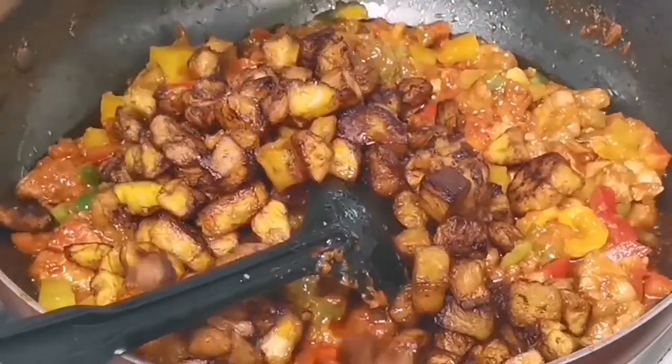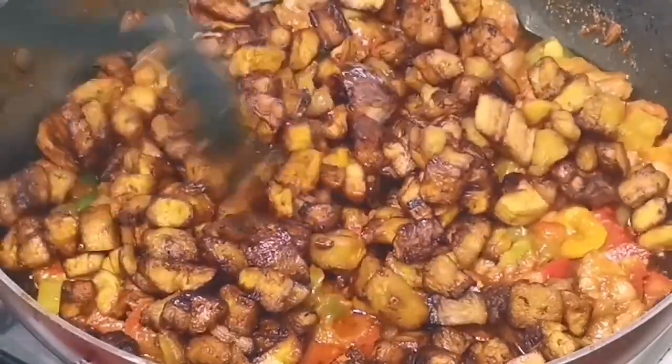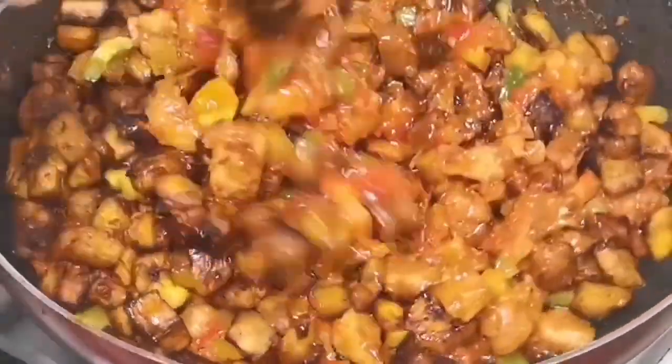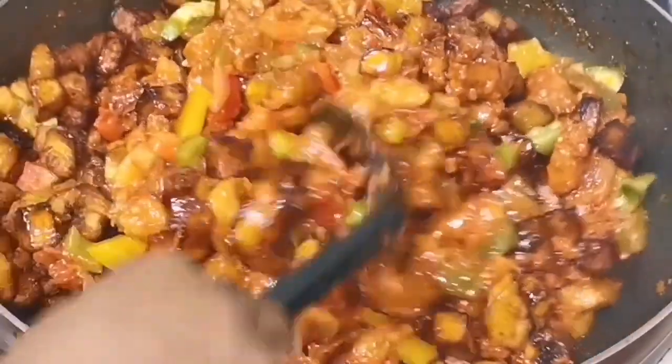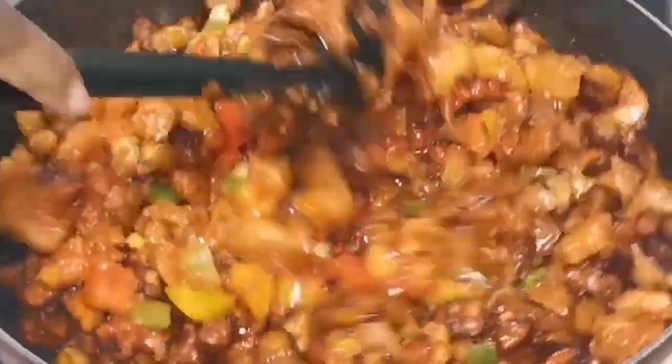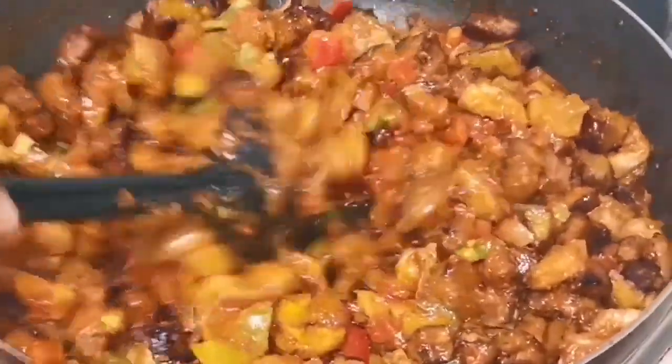Just after a few seconds, I'm going to go on and add my already fried plantain and then start to mix. You guys know how I love to mix these things — I mix like there's no tomorrow, I keep mixing and mixing until I know that everything has incorporated.